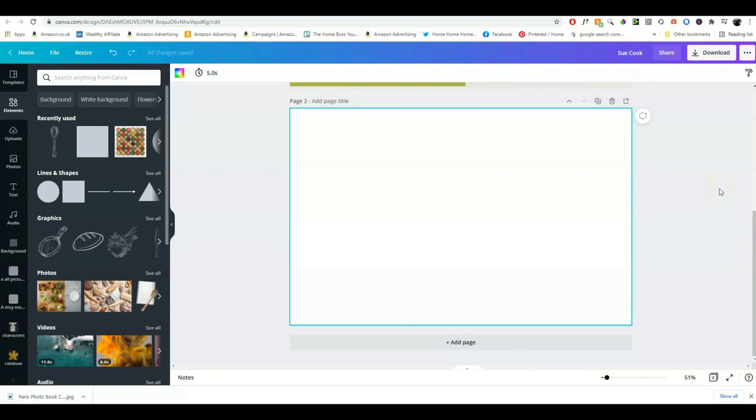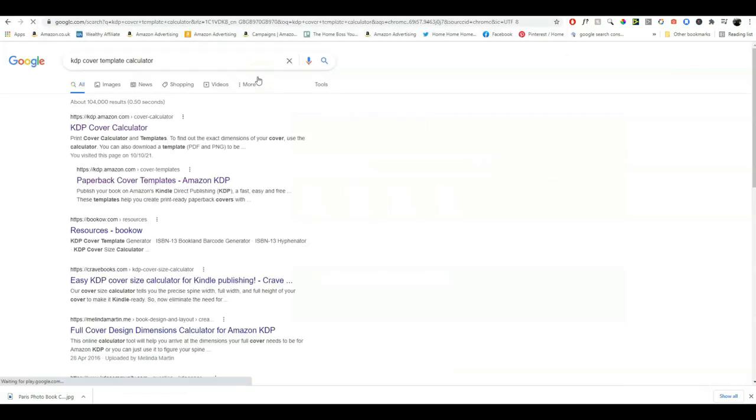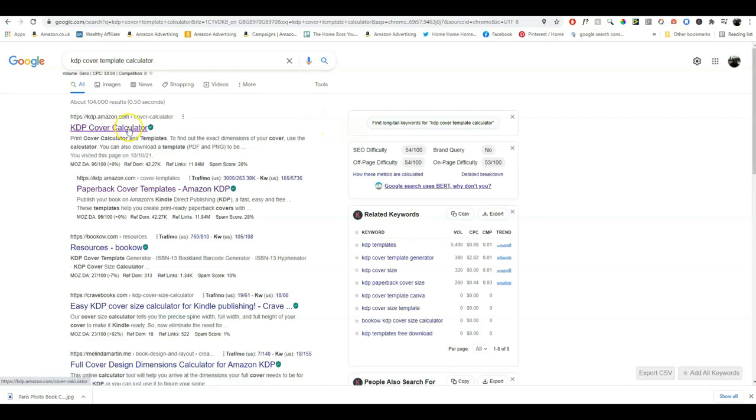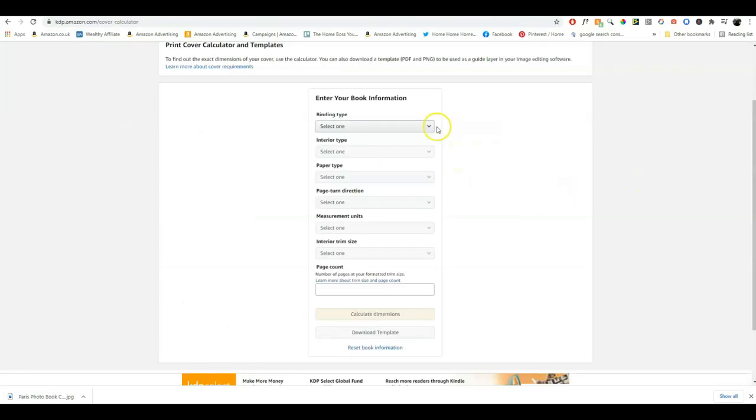To help with that, you can download a KDP template. I've typed 'KDP cover template calculator' into Google. Here's our cover calculator — we click on that and it will create our cover dimensions for us. We click on paperback, depending on what you want to make. You can also click hardback, but we're going to make a paperback.